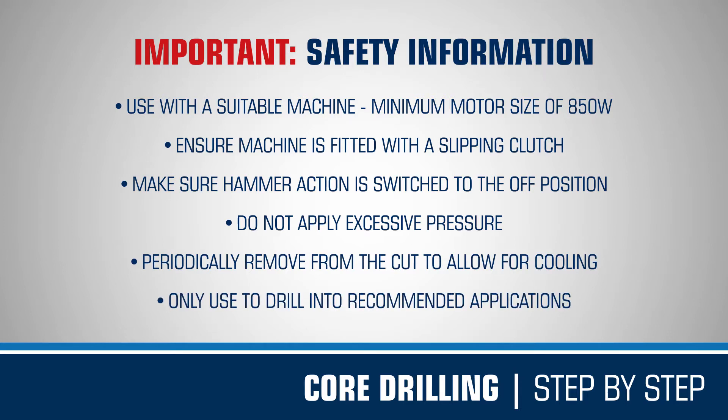Mexico core drills have been designed to drill into aerated block, breeze block, medium-density brick, render and general masonry products. Attempting to drill into other building materials may cause damage to the product or result in injury.